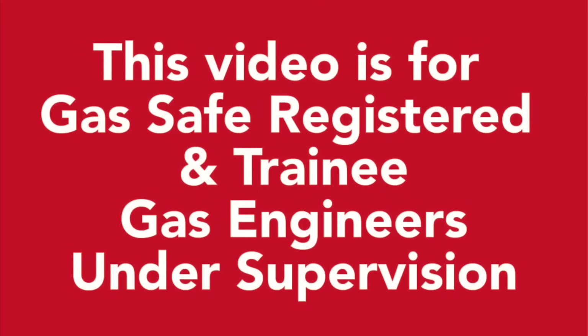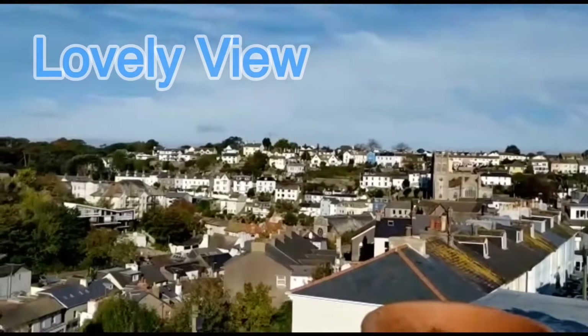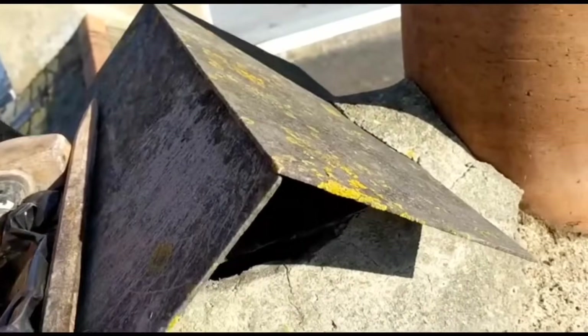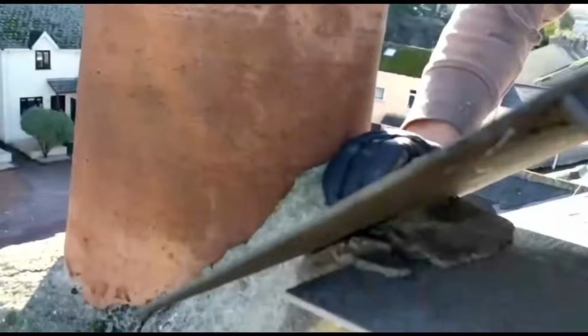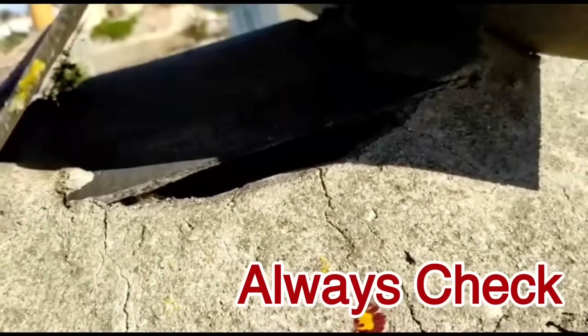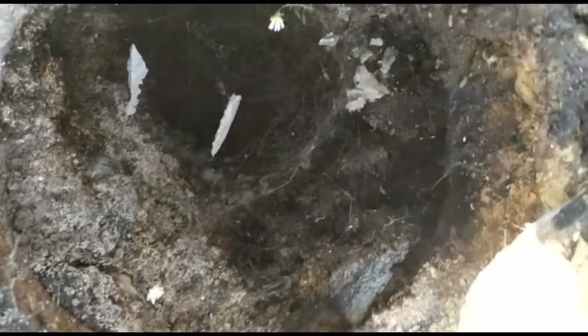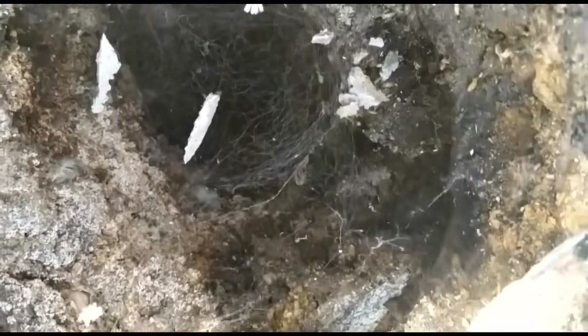A gas fire has been fitted to this chimney - we see this often, it's not allowed - but then a slate across the top with a tiny gap. Always check the chimneys, always carry out your flue flow and your spillage tests. Also, taking the top off reveals cobwebs - this is the importance of actually sweeping chimneys. The cobwebs act like a blanket and just slow up the fumes when you do your smoke tests.